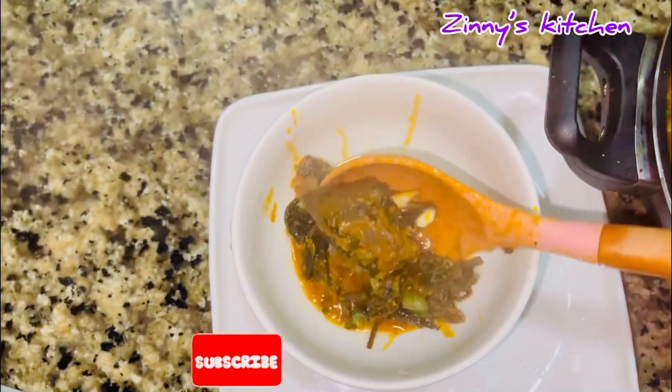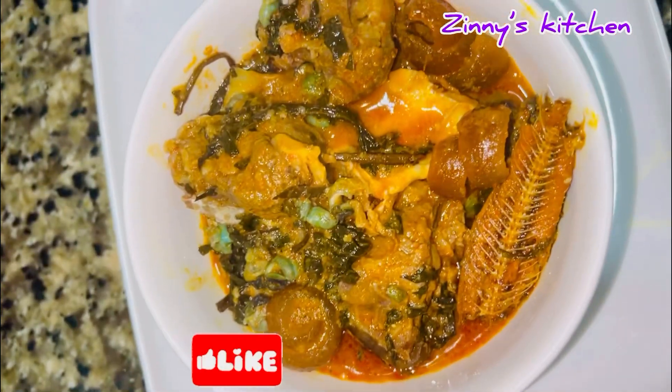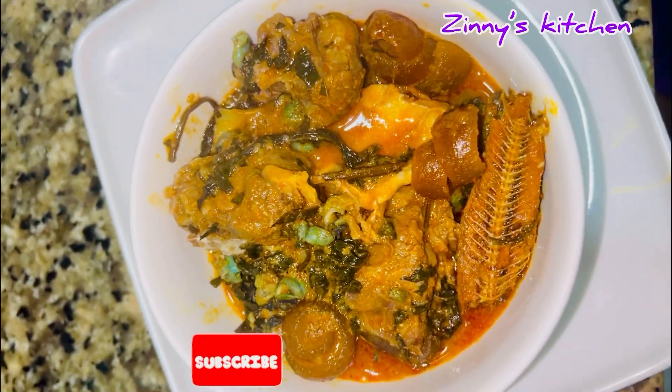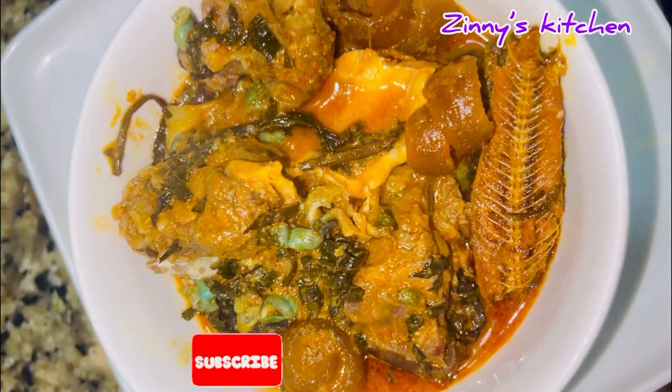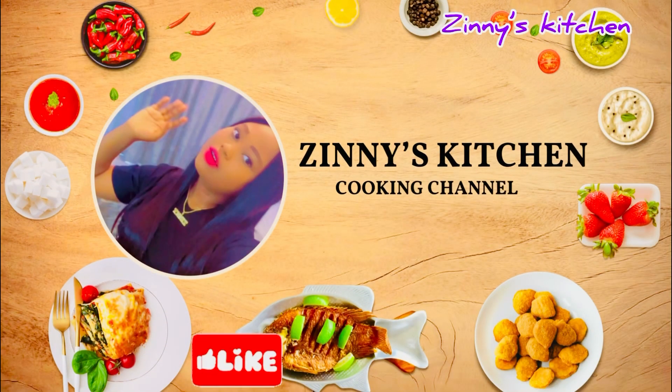Hello beautiful people, welcome back to my channel. Today I'm going to show you how I made this very delicious bitter leaf soup. This is one of the most mouth-watering soups we have in Africa, so stay tuned for the recipe.